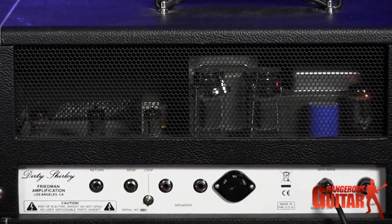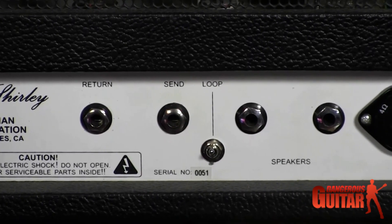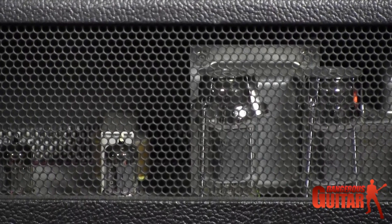It has a lot of sag to it, a lot of natural compression, a lot of headroom. It's not a highly overdriven amp, so it takes pedals really, really well. It's very sweet sounding, very articulate — a really good blues slash classic rock amp.